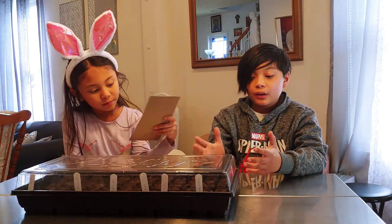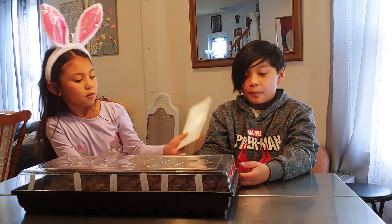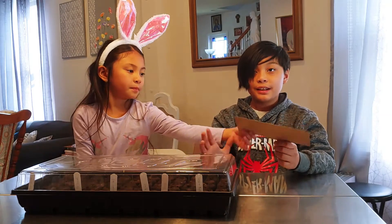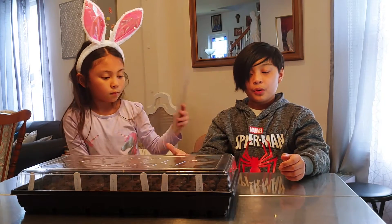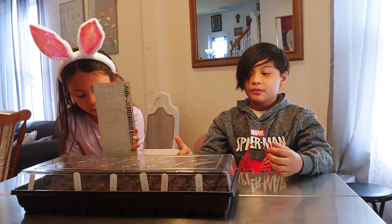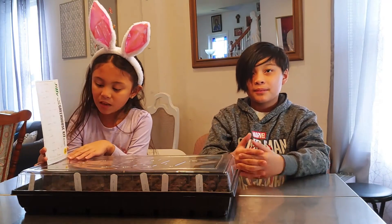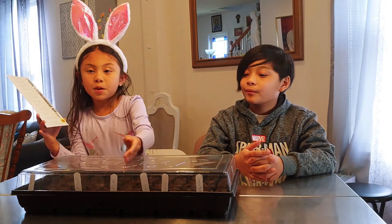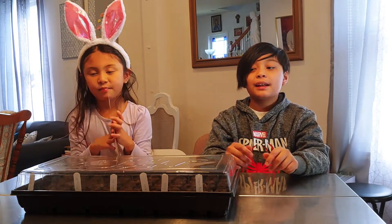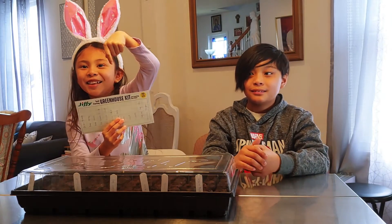Our mini greenhouse is ready! We have charts and we're going to check every day to see if it's growing. Hopefully by the end of this summer we're going to have a lot of tomatoes, vegetables, and peppers so mommy can cut them. If you like this video please click the subscribe button down below. Thank you for watching, bye!